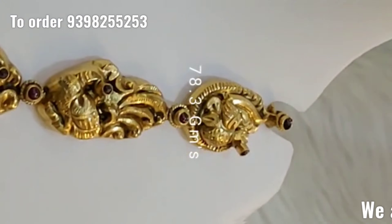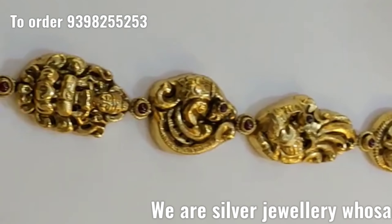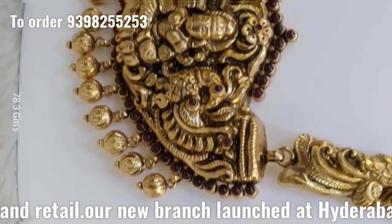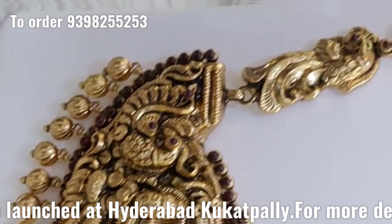Next one more is Nakshi Haram design. Here we have Lakshmi Devi design — Lakshmi Devi with Peacock carving.